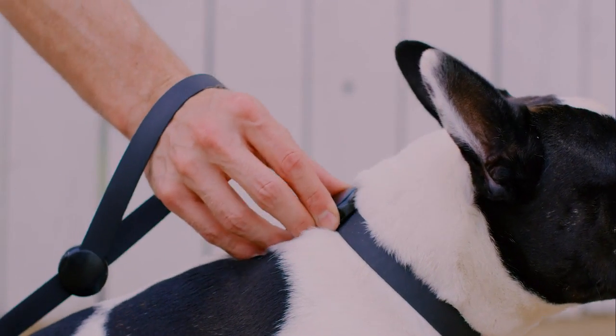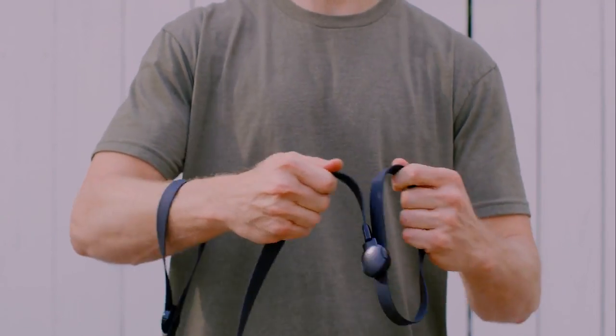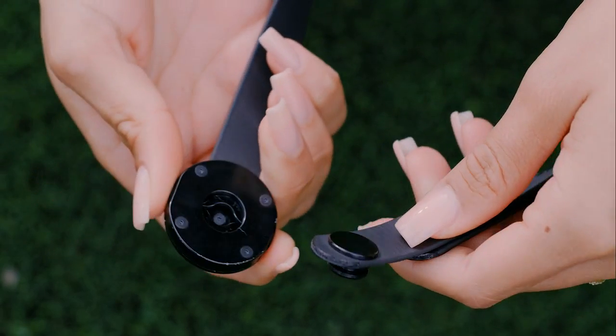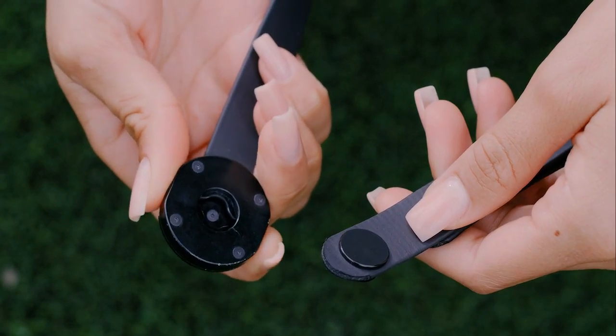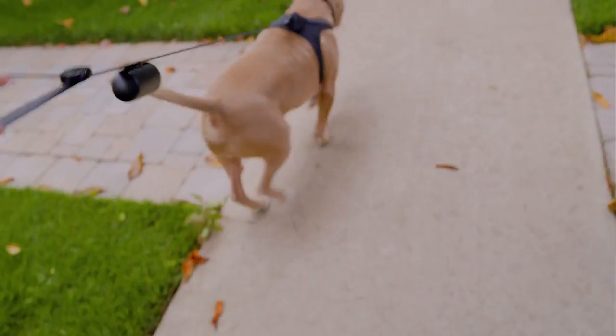Just press the two buttons to unlock the latch and make a connection. Once the buttons are released, the latch is securely locked. The only way to remove the latch is to press the buttons and pull apart. Without pressing the buttons, there is no way for our latch to come undone. And with our extensive strength testing, you know you're safe if your dog sees a squirrel.